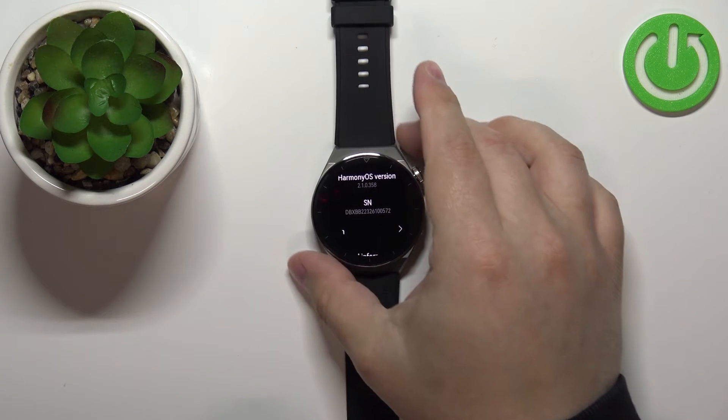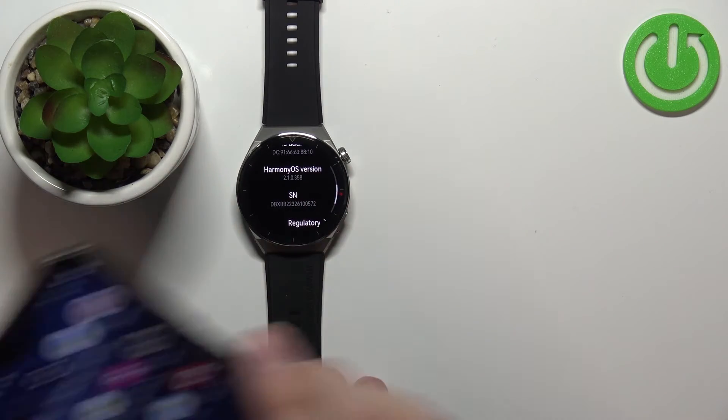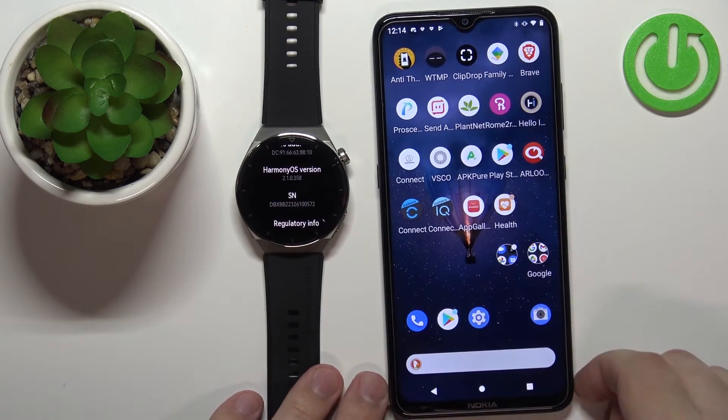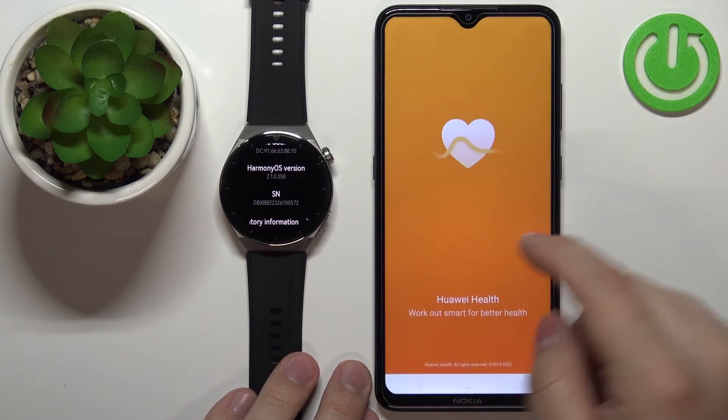If your watch is paired with a phone, you can also check the serial number via the Huawei Health phone application. So I'm gonna bring my phone right here and open the Huawei Health application on the phone that is paired with our watch.